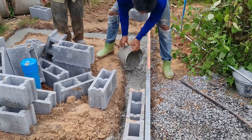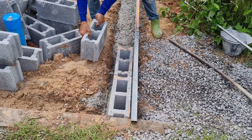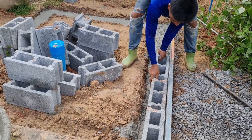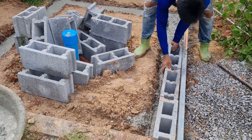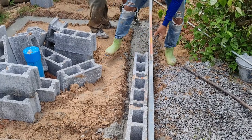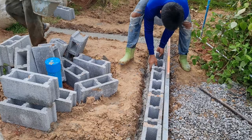We set the blocks down with concrete, then after that we infill the blocks with concrete. Then on top of the concrete we'll put a concrete base for the tank — take out all that earth and infill it with concrete, after that a strong, strong tank.